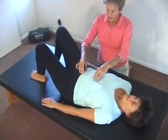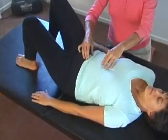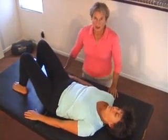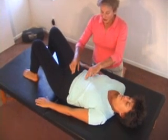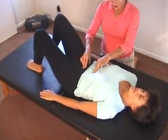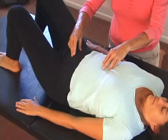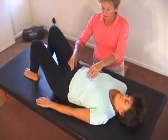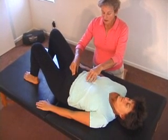Tilt your pelvis back, sending your lower back back into the table behind you. It shouldn't hurt and it should almost feel relieving. You're going to exhale as you send your lower back back into the table behind you. The front of you shortens and then the front of you lengthens as you inhale and your lower back comes away from the table. By restoring the working relationship between the abdomen in front and the lower back muscles behind, your pain can be relieved almost immediately.